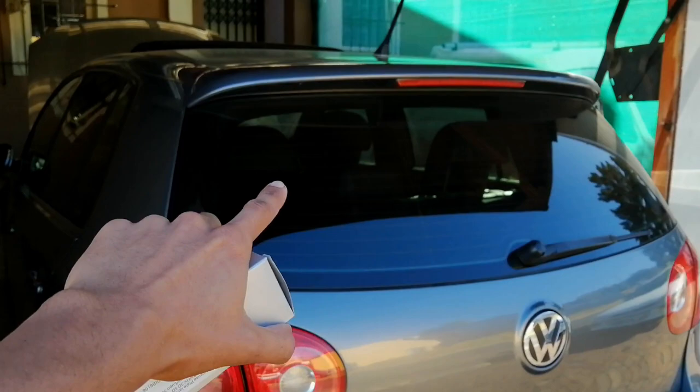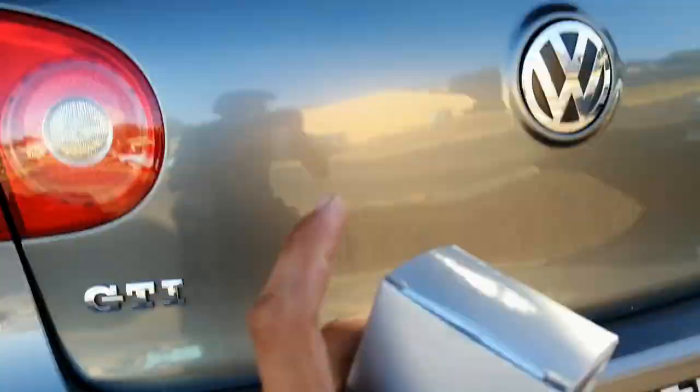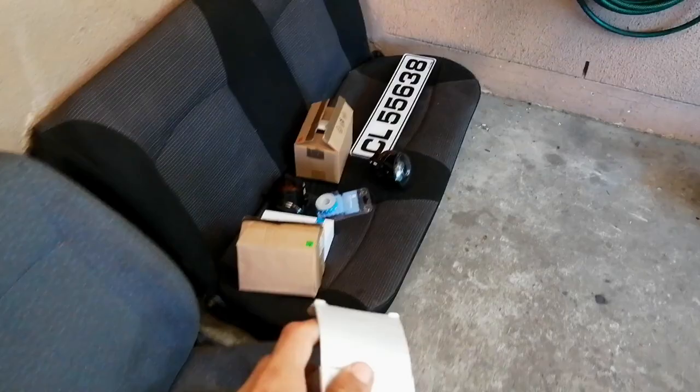Many of you guys who own the Mark 5 to Mark 7 series Volkswagens know that whenever you're putting LEDs in your number plate lights, it shows an error on the dashboard indicating the number plate bulb is dead — but it's because you're running an aftermarket LED bulb, which usually picks up as an error. So these ones I bought at Racing Edge apparently don't give you any errors on your dashboard, so I will be trying that out. If it actually works, it's a very very great buy.